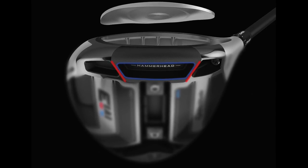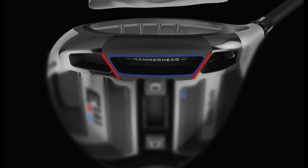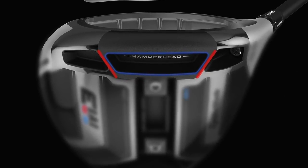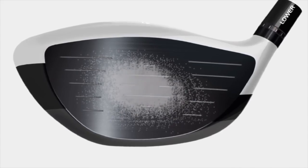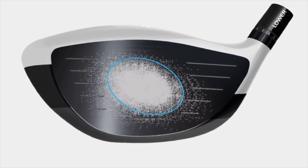Now it's also worth pointing out that Twistface isn't all that's new with M3 — there's other innovation to improve performance as well. When you look at the sole of this, you'll see this slot design called the Hammerhead slot. It's been designed to drop some unwanted spin, but also add speed, and it allowed us to make the face more flexible and thinner. Our sweet spot has gotten bigger on these drivers, so tour players are picking up speed too, believe it or not.